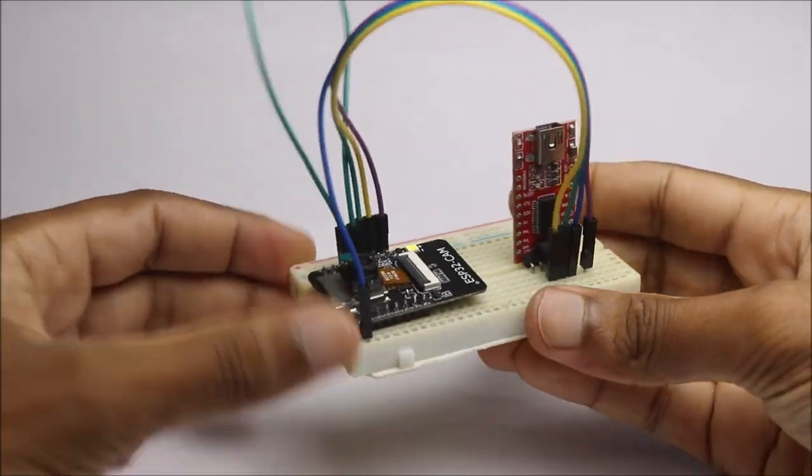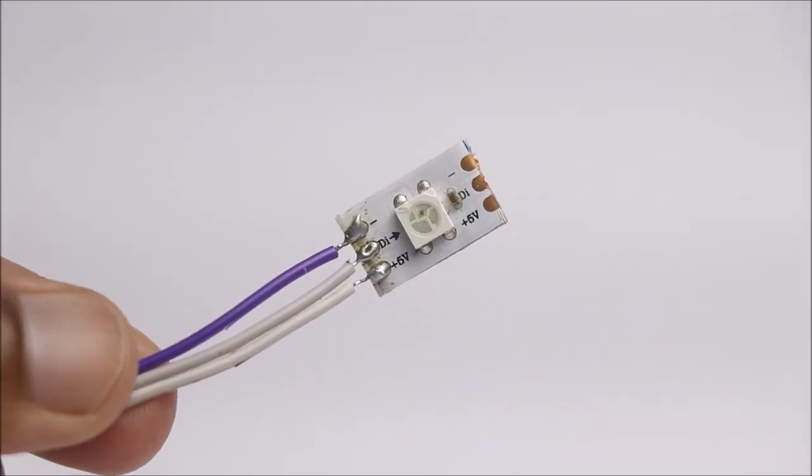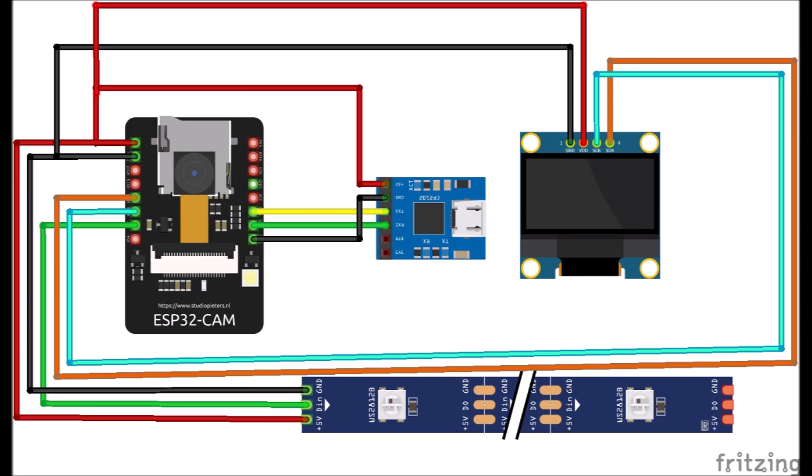After you upload the code, remove this cable. Now to test the circuit, I will follow this setup and make the connections.